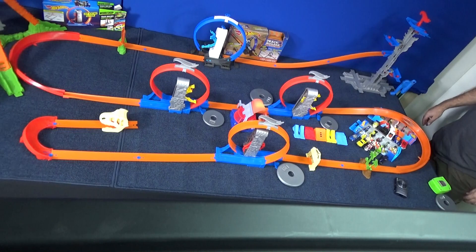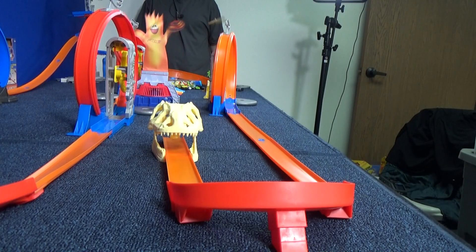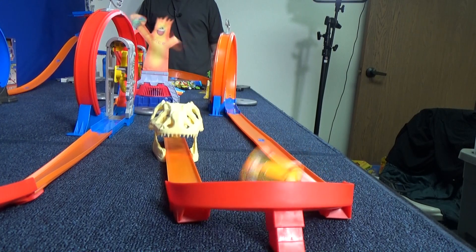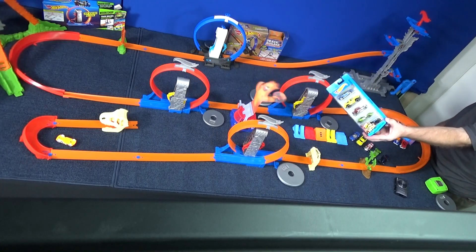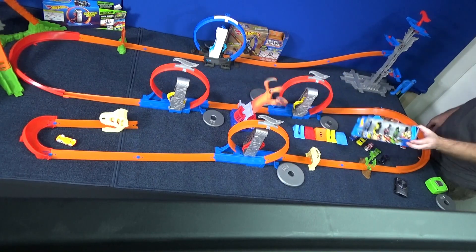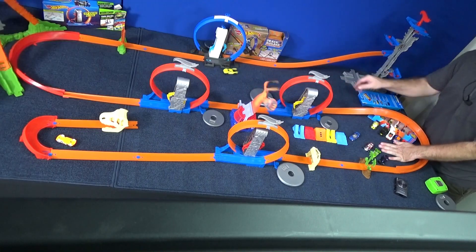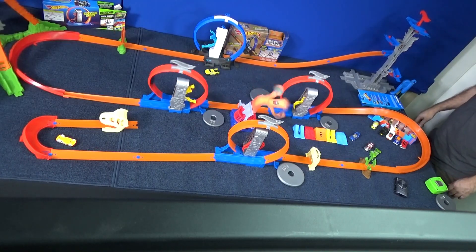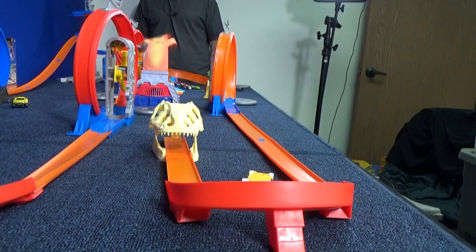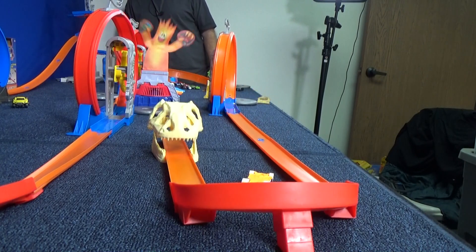Now let's check the slow-mo. As you can see, he's coming out of the kicker loop — how come he's not sitting down in the track? He made it through three other loops without a problem, and then he comes to this one and all of a sudden has a problem. Twin Mill and Rev Rod are low-profile cars, very low to the ground, and they're able to stay in the track better.